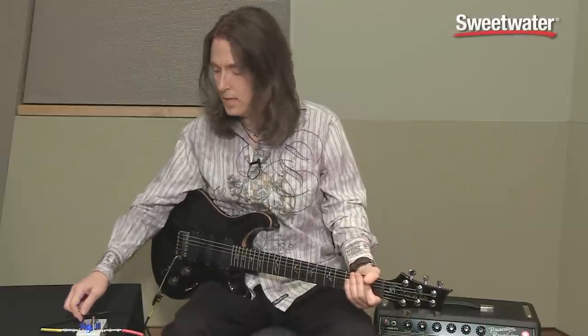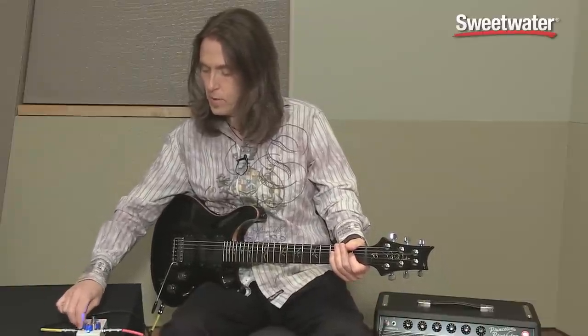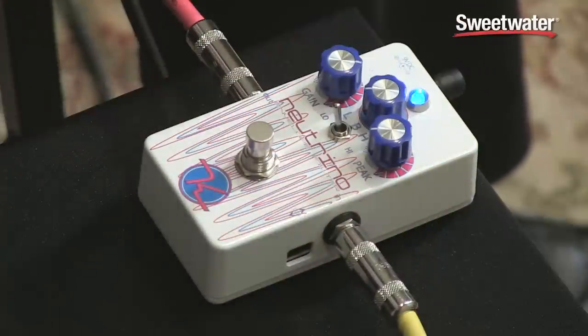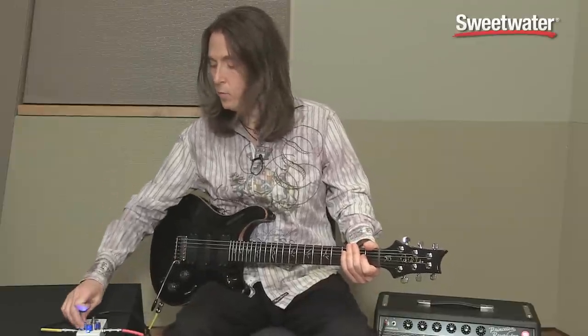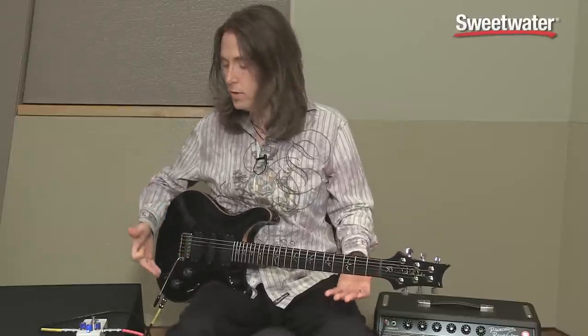Now let's go the exact opposite — all the way to the low side. We'll turn the peak all the way down. Even hitting it with the same amount of gain, if you turn the peak down it doesn't open up as far. But even with this setting, if you turn the peak all the way up, the filter opens up really wide but it emphasizes the lows more.